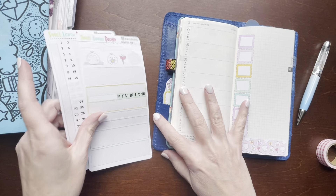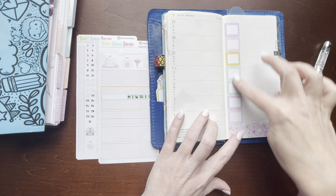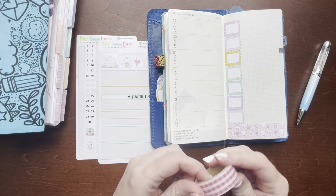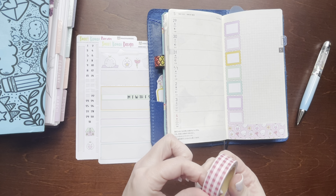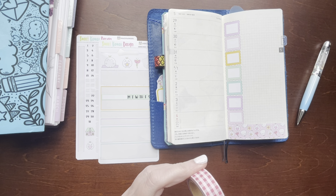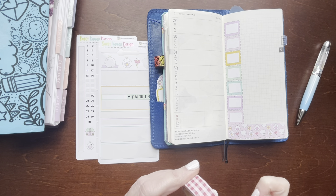Using this leftover kit from Sweet Kawaii Designs, I've already kind of put down these small boxes in this bottom washi. I'm going to add some more washi over here. This is from Dollar Tree.